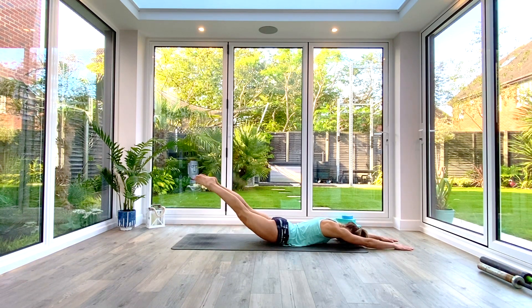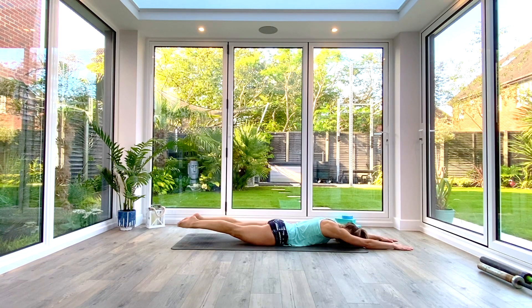Inhale to lift, exhale to lower. Inhale to lift — see if you can keep the toes touching — exhale to lower. Inhale to lift, exhale to lower. Inhale to lift, exhale to lower. One more — inhale to lift, exhale to lower and relax.